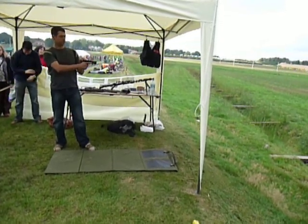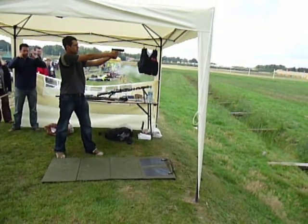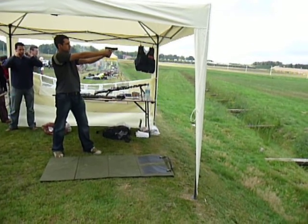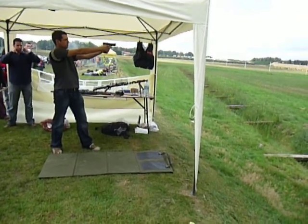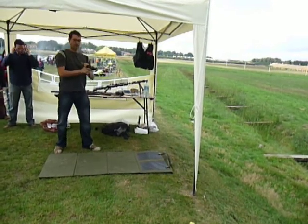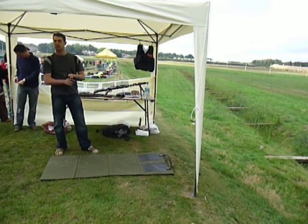Now the hammer is cocked. Mind your ears. The slide stayed to the rear — I can see the top of the magazine, I can see the chamber is empty, so the gun is now safe.